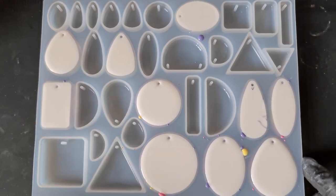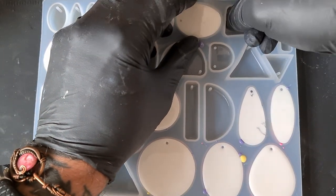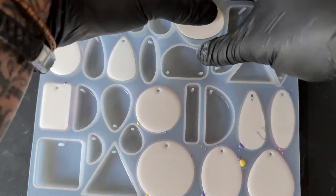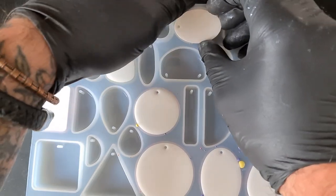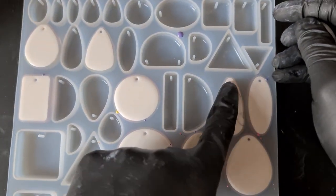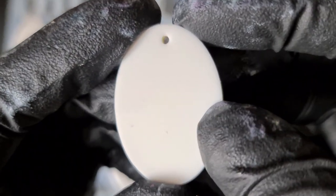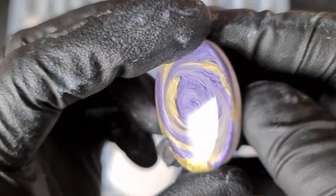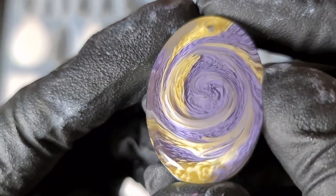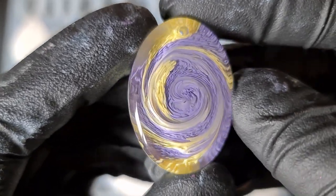Okay, the moment of truth. Two of these I added black alcohol ink to after the stir — I think that's one of them because the black has come through a little bit where I added the white pigment paste. Much better! Definitely helped adding more white this time.